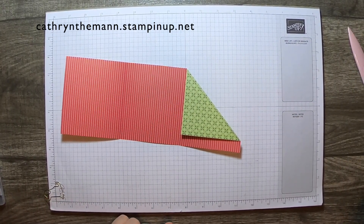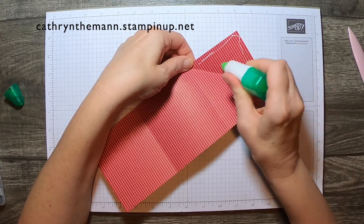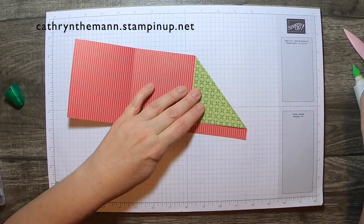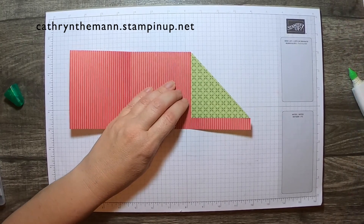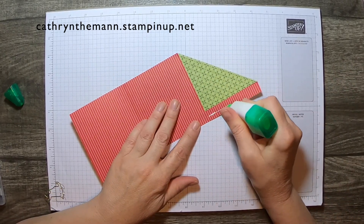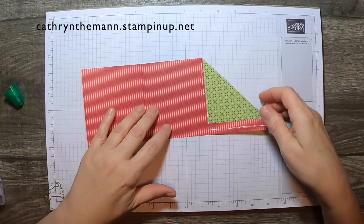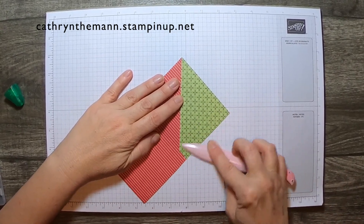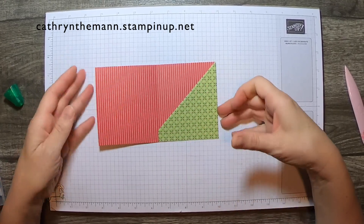We need a little bit of glue — put some along the edges so that it stays — and just rub it. Give it a minute so it'll stay down. Now we just want to glue right down here, and you can put a little bit up this way. Then we're going to fold it like that, and there you have most of your gift card holder.